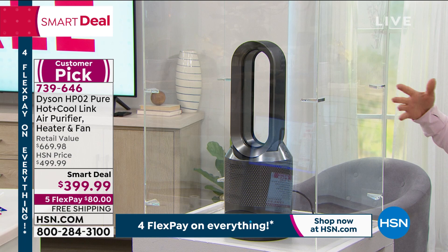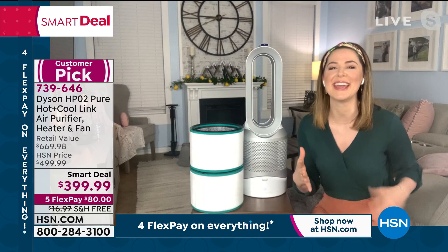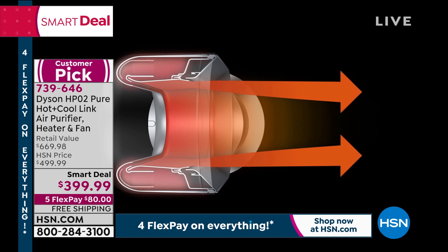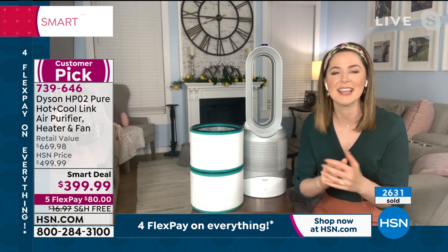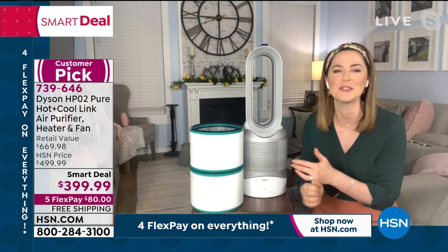When heat rises it goes to your ceiling and has to eventually circulate back to you. But with the Dyson HP02, it draws air in at the base, heats it through ceramic PTC plates, and then projects it in a powerful stream of uninterrupted airflow — either in jet focus or diffuse mode. You get to select temperature from 33 to 99 degrees, and you'll feel the benefit efficiently and effectively — you don't even have time to go put on an extra pair of socks.